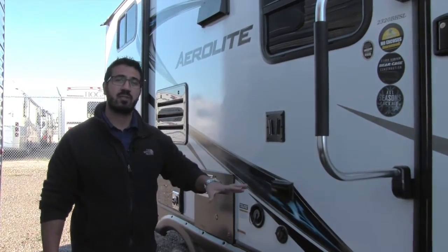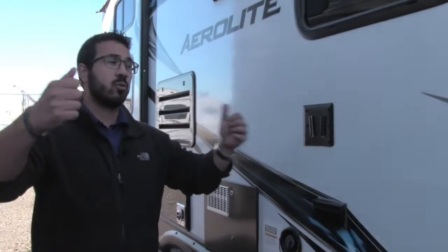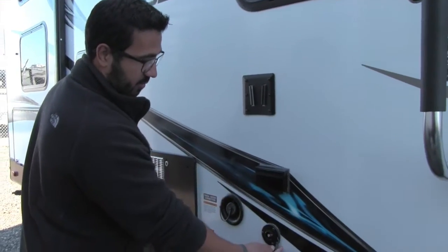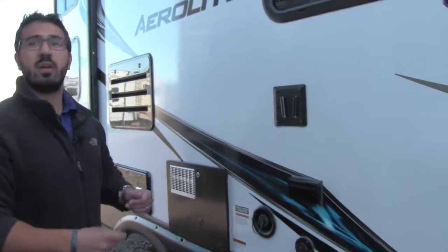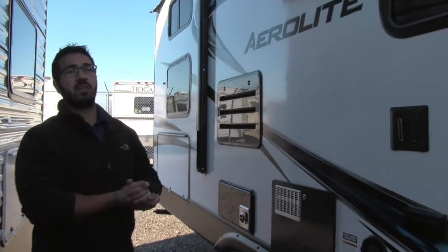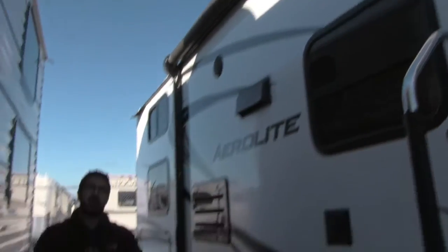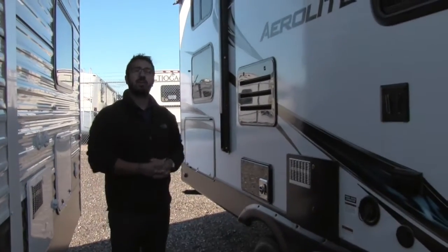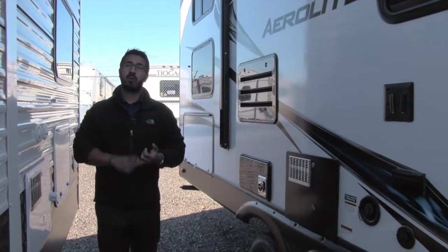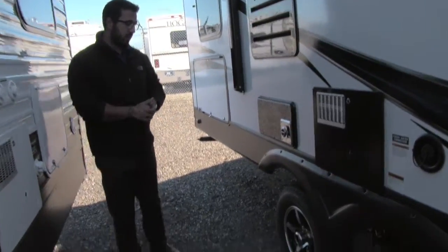Right here you have connections for an outside TV. The TV inside — your main TV — actually comes out; you can bring it right outside, put it in this mount, plug it in, and you have your cable outlet right there too. So you can set up some chairs here underneath the awning and watch TV. If you want to listen to music, you have two outside speakers connected to your multimedia center inside, and it is Bluetooth capable — so if you have a smartphone or tablet you can sit out here and control your music right from that smart device.